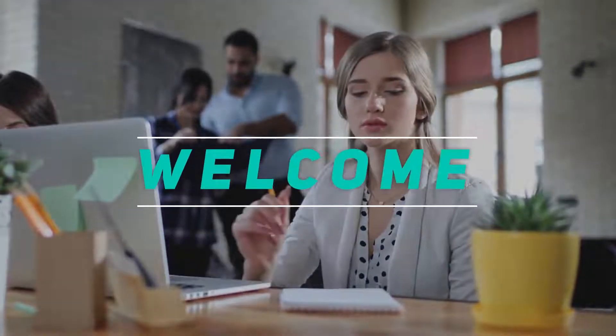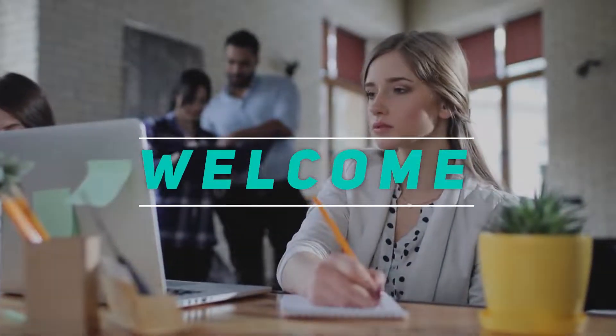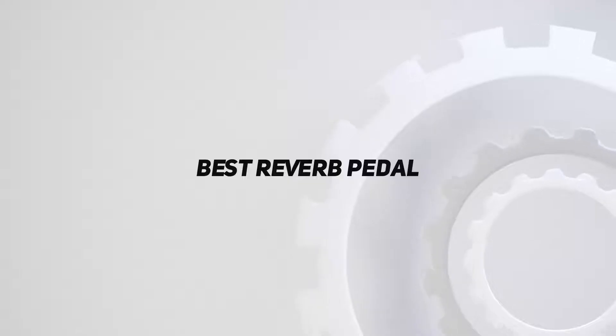Hey, welcome back to my channel. In this video, I'm gonna talk about the top 5 best reverb pedals.